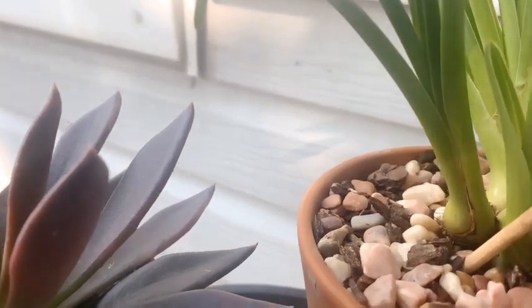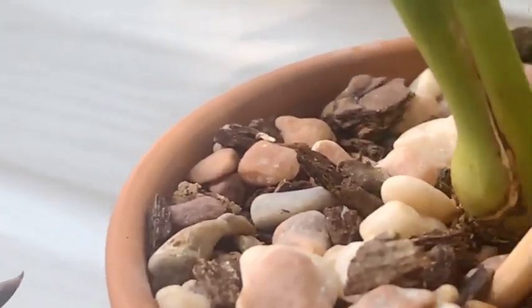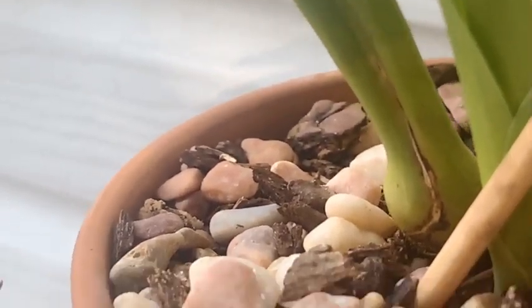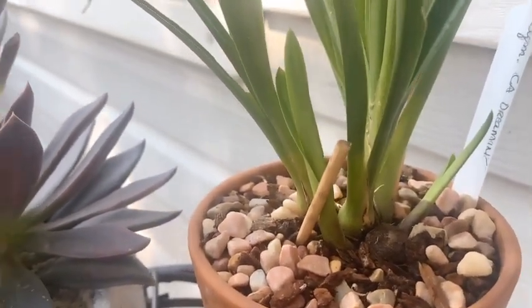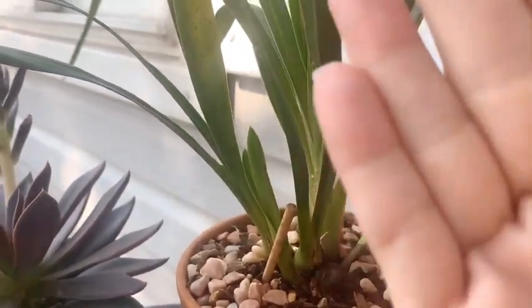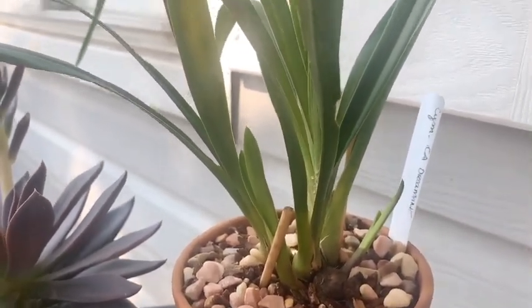I thought we would have another new growth right in here, but I don't really see anything yet. I do have a skewer there so she doesn't grow that way — I want her to grow up. All right, let's head back inside and see what's going on in there.